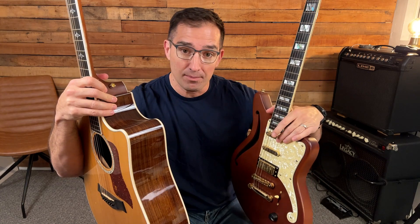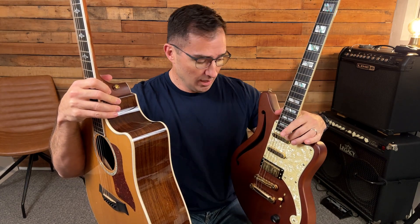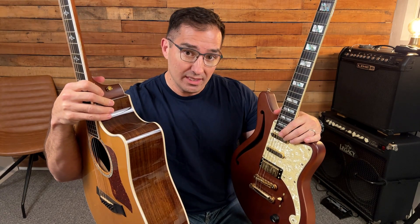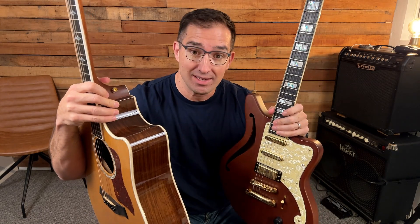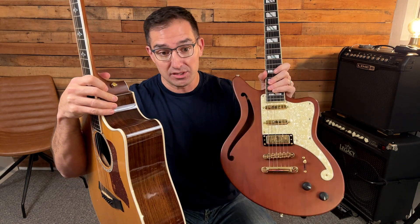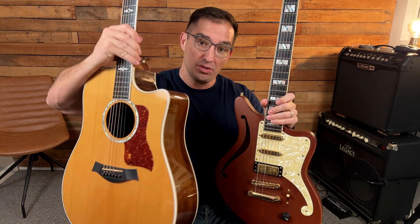These pickups, these magnetic pickups, basically hear the frequency of the string that's being made, and it travels through a chord, and it goes to the amp, and the amplifier amplifies that sound. So this is an electric guitar, and this is an acoustic guitar.